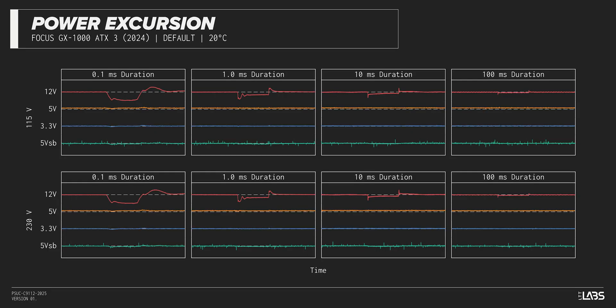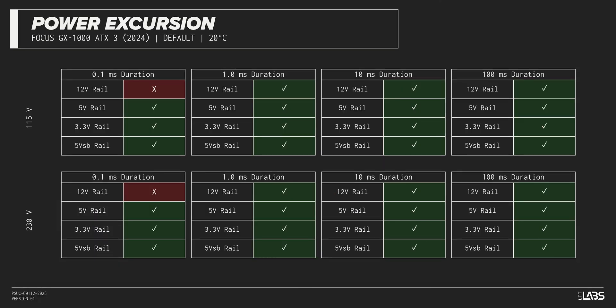The Excursion Test momentarily applies up to 200% of the rated load to test a power supply's ability to support components that may temporarily require more than their rated current. The Focus GX-1000 withstood all of the excursions but failed to maintain ATX voltage limits in a few cases. This is unlikely to impact reliability for a vast majority of workloads.